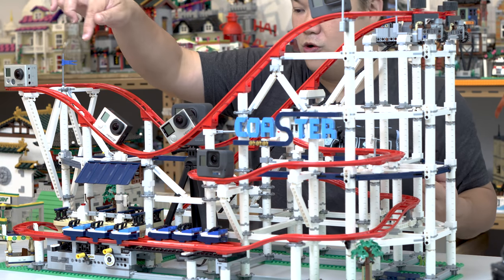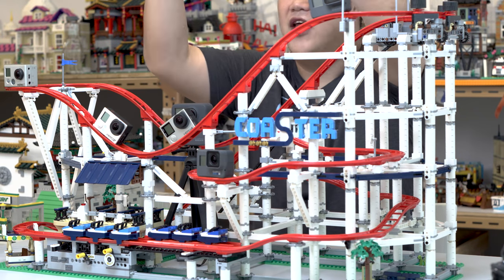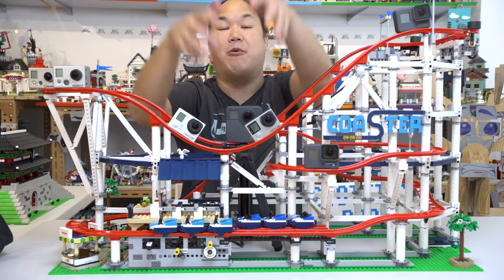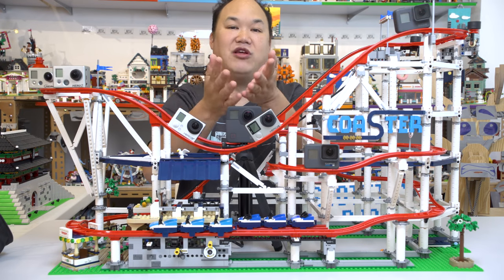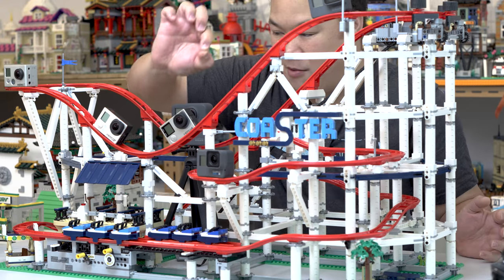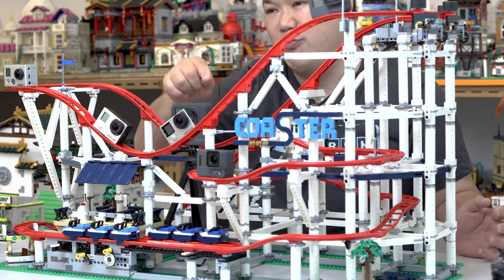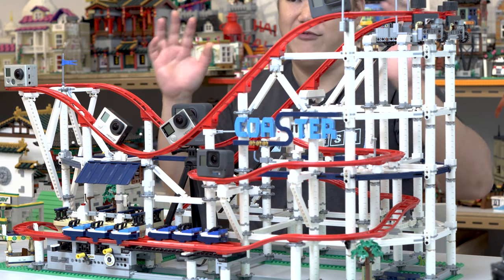I got the GoPro 1, 2, 3, 4, and they just gave me the 5, 6, and the GoPro Fusion 360 camera. We're going to try some 360 mode — I'll put that in a separate video. Thank you so much to them for always supporting me. Unfortunately, we don't have a session, which is a super small camera, because those ones probably won't really work on the coaster. But we're going to try to test with you guys and have some fun.